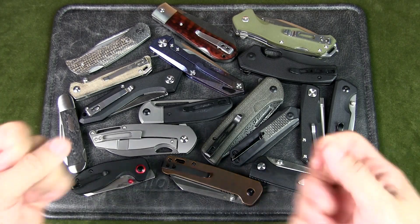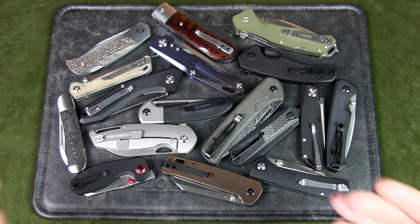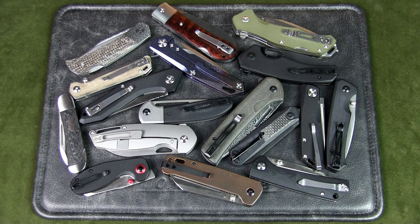Welcome to Urban Knife Guy where we explore the urban knife style and jungle survival. Today we are going to have a discussion about whether made in China knives are good. Before we start, what do you think of made in China knives? Let me know your thoughts in the comments below.